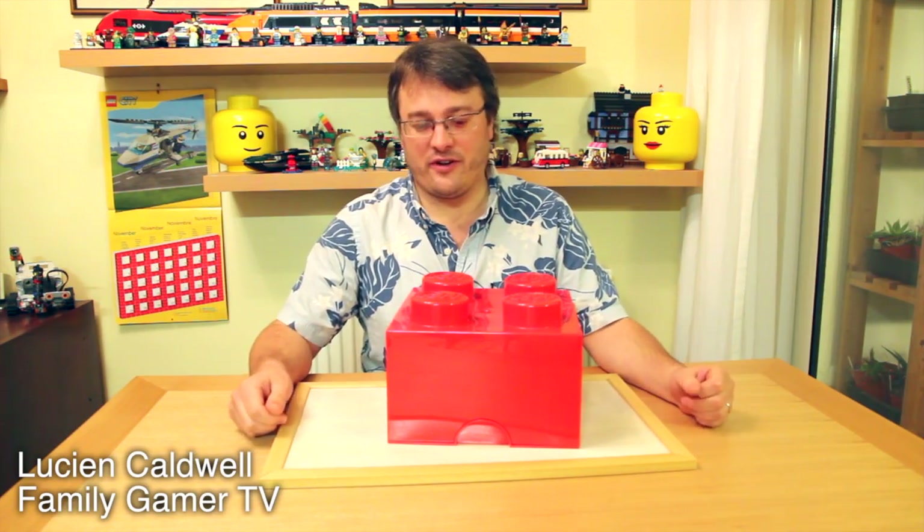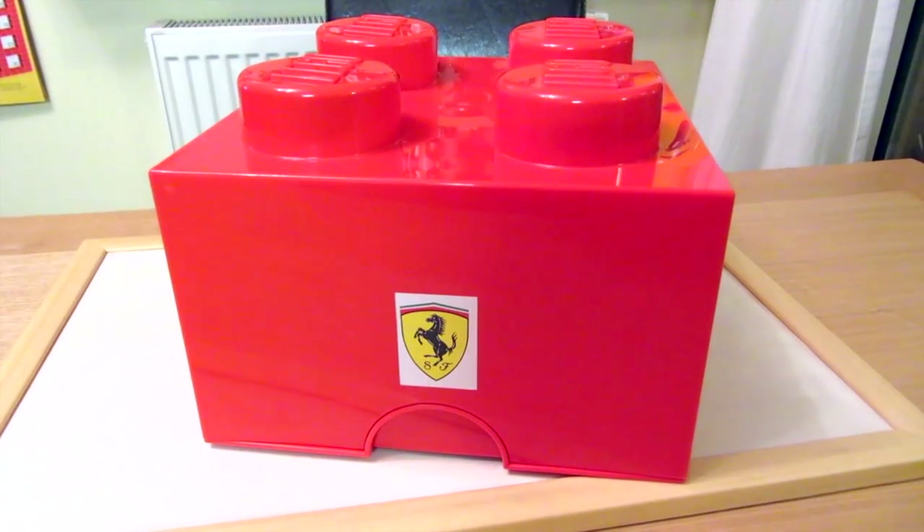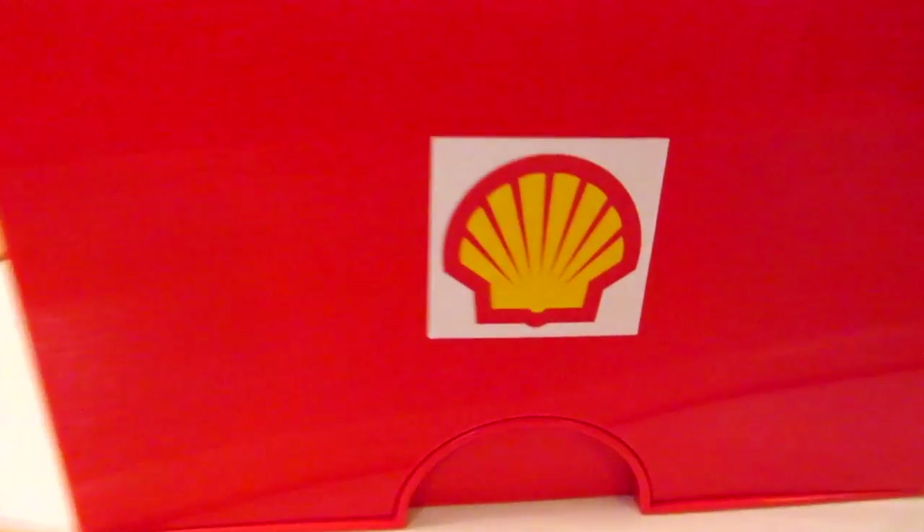Not much clue what's going on inside. If I look on the end here, I can see a Ferrari logo. If I look on the other side, there's a Shell logo. Better open it up and see what's in there.